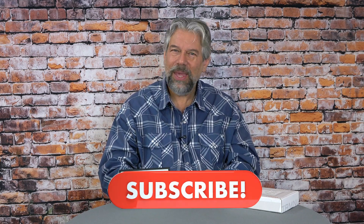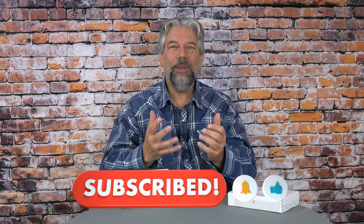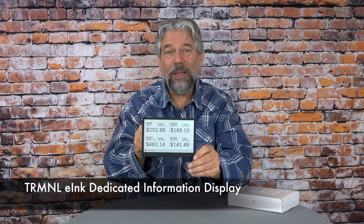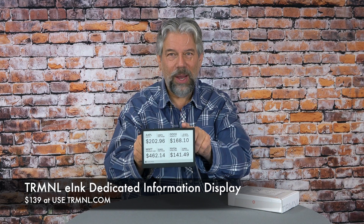I could see this in retail outlets, stuck behind the cash register showing useful information, maybe with a weather forecast in the corner. Now, we do need to talk price. This is the Terminal e-ink dedicated information display and it is $139 at useterminal.com — that's for the black, white, or clear. If you're interested in sage, gray, or faux wood, it's a few dollars more at $154. This is actually one of my favorite things I've gotten in a really long time. It's fun, simple, and elegant, and I highly encourage you to check it out and get one for yourself.